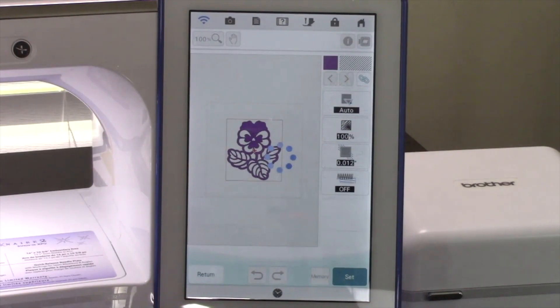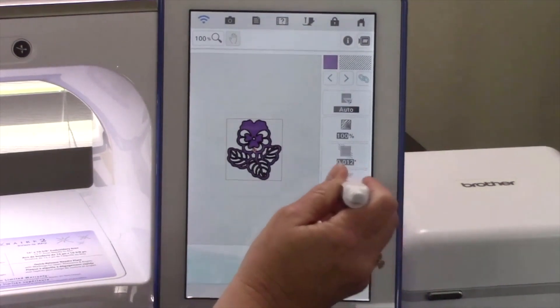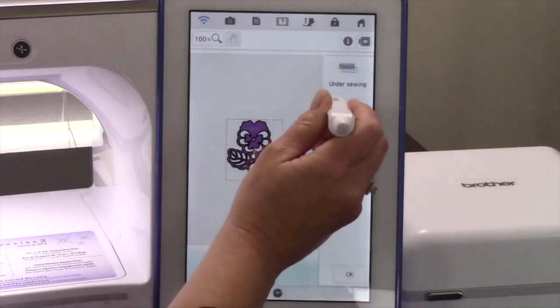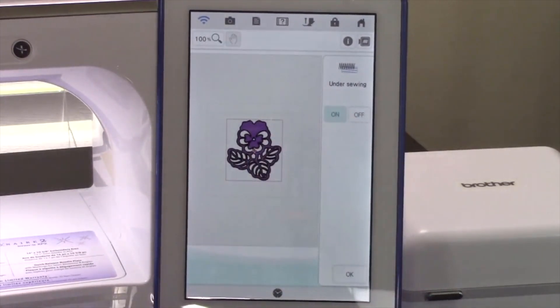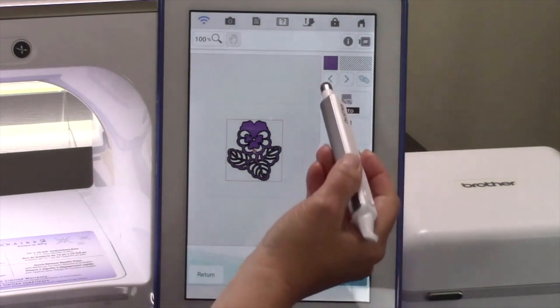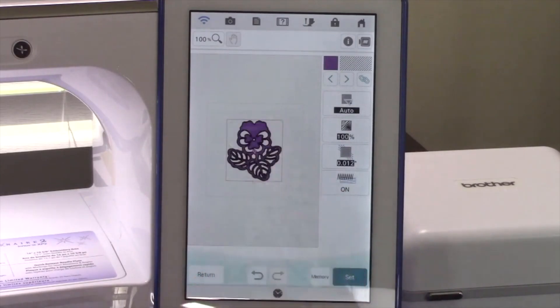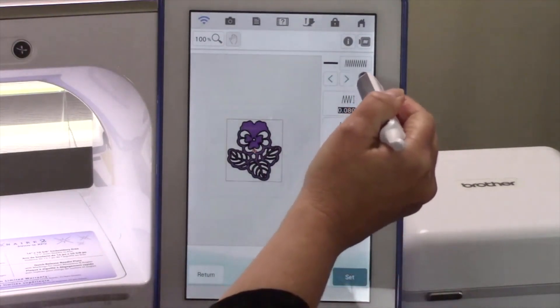This will take you to the next steps in the digitizing process. On this screen you can adjust different properties for the stitches in a design. Let's first touch Under Sewing. Since this is quite a large design, we probably want to have under sewing turned on, so touch On to turn on under sewing. Touch OK to apply it. The under sewing will be applied. Under the Fill Type area, there are arrows. I want to change the entire outline to a different style, so I'm going to touch the arrow next to the Link key and then touch the Link key.